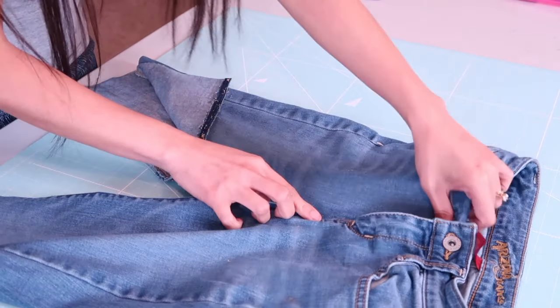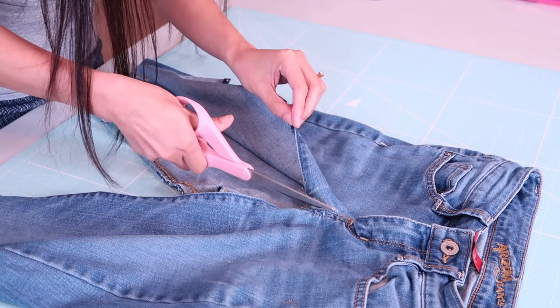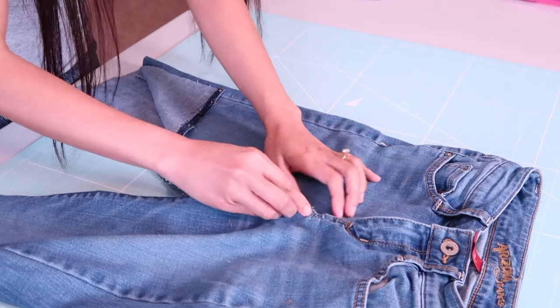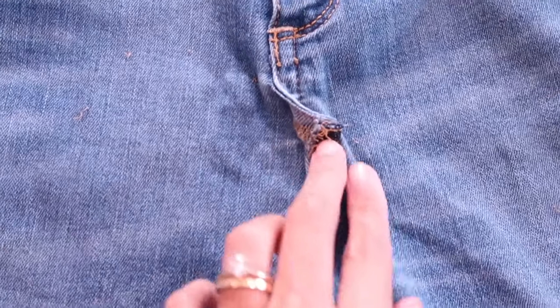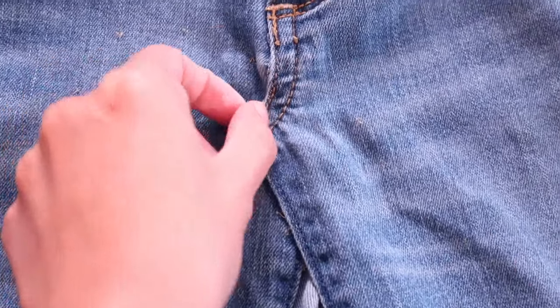To make the crotch seam lay flat, I will have to cut a little bit of fabric at a time. Be careful when you do this step because once you cut the fabric it is cut, and it's going to be tricky to sew it back together. Here is a closer look — as you can see, the cut fabric is under the seam right here.